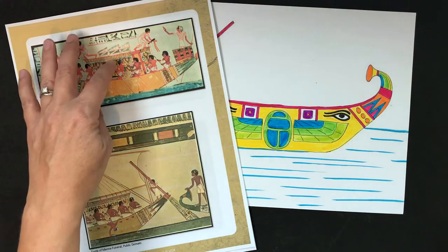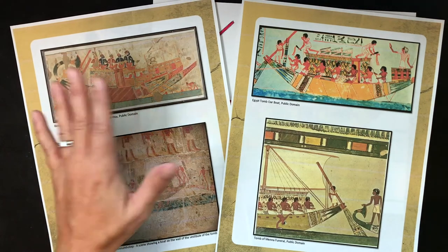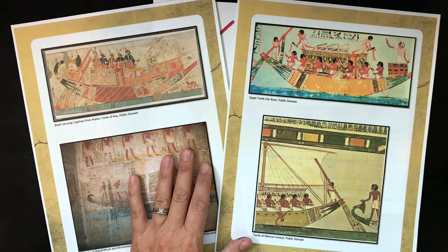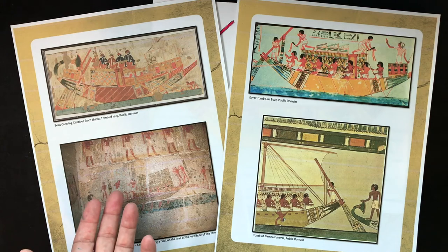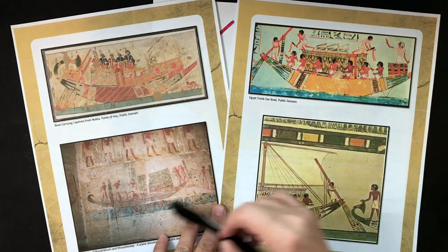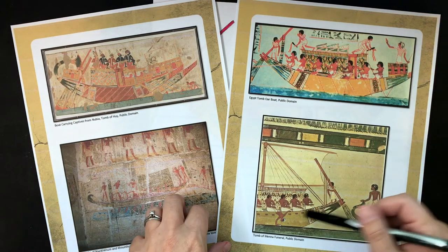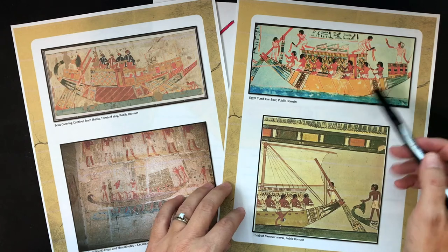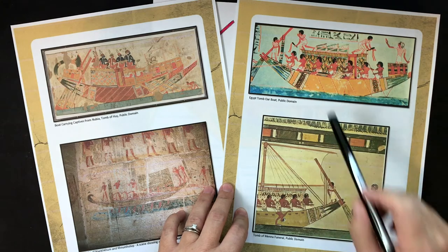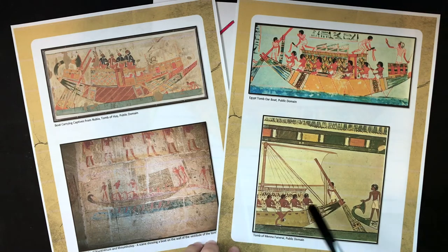Before we actually draw, I wanted to point out a few images of ancient Egyptian drawings found on tombs or papyrus. I wanted to show you these because when we looked at the shape of the boat, the first thing that came to mind was a banana. We also noticed a box shape, people with oars, and big oars pushing the boats. This boat actually has a sail.